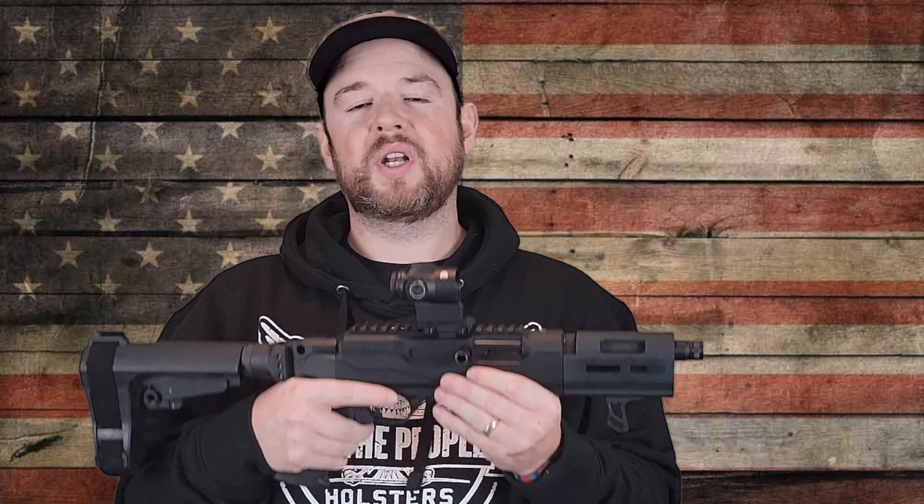Let's talk about price. These guns are coming in at about $600 to $700 depending on where you find them. For today's market with pistol-caliber carbines, that's very, very competitive — most PCCs are several hundred dollars above this price. I think you're getting a great gun at a great price and you won't be disappointed with it.